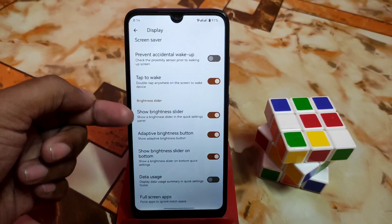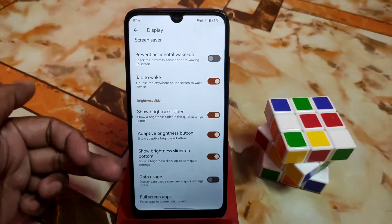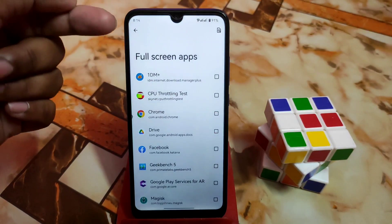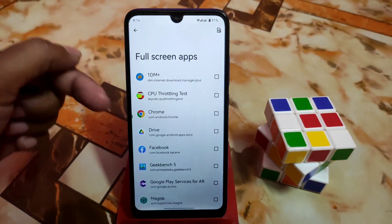We have Wi-Fi signal, display size, smallest width, night light, and screen saver — all the necessary customizations. If you want to show the brightness slider at the top or bottom you can select that. Under the display section, for full-screen apps, whichever application doesn't support full screen you can select from there.